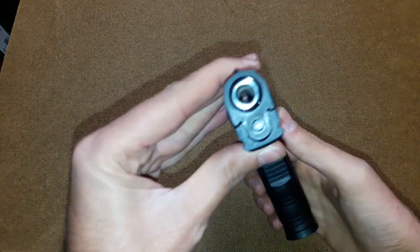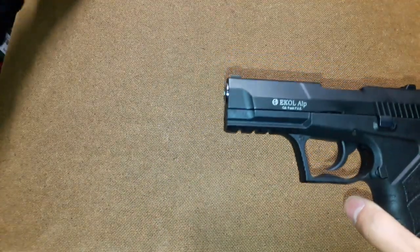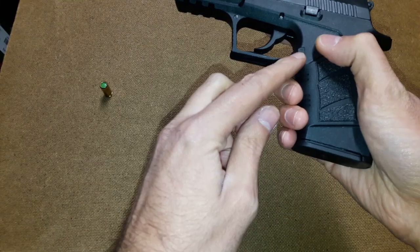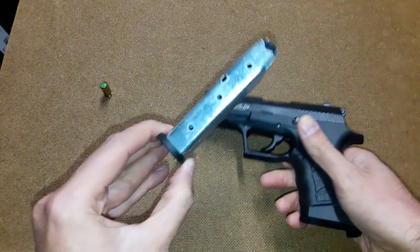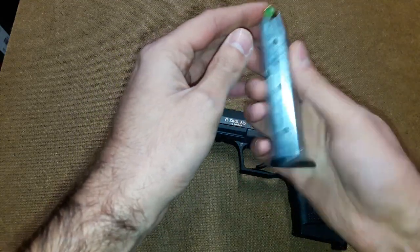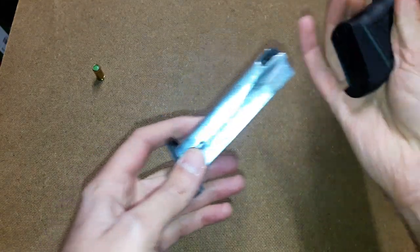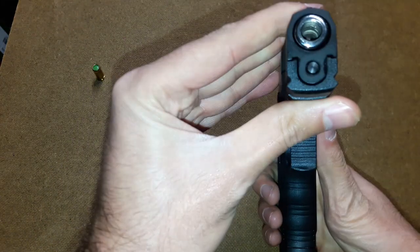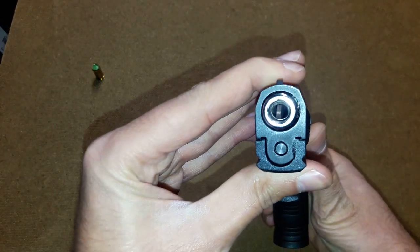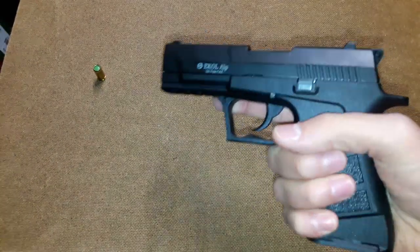It is a front firing blank pistol. It shoots 9mm PAK regular standard rounds. That's the mag release here. It has a double stack magazine which holds 13 to 14 rounds when the spring is worked properly. The barrel is obstructed but it is still a front firing gun, so you can use it with all types of special rounds.